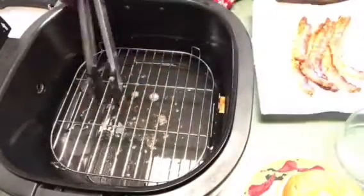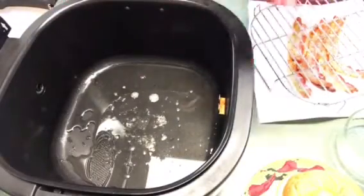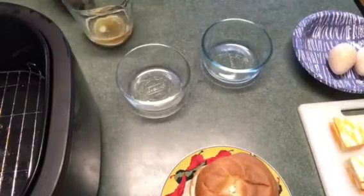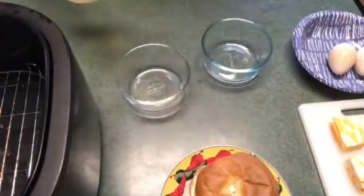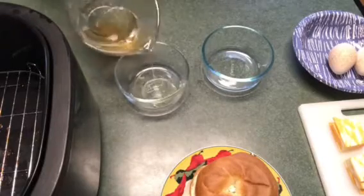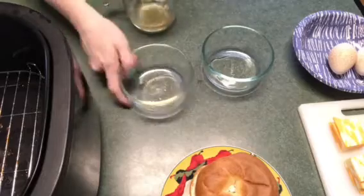I'm going to take the rack out first and then take the pan out and drain the grease into a measuring cup. I drained the grease out and I'm going to take two little Pyrex dishes and pour a little bit of grease in each one — just want to kind of coat it.